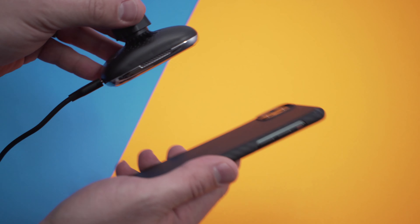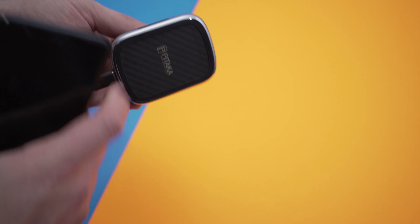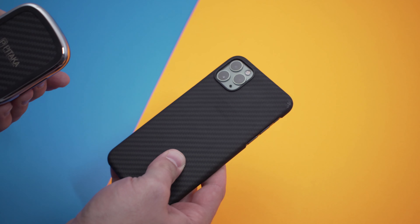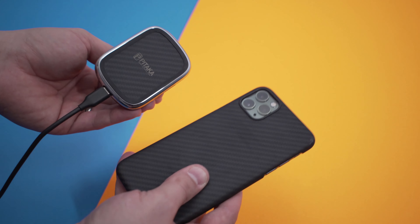I'm really impressed with the hold and grip this has for a case that's so thin, with just a small piece of metal inside attaching magnetically to the mount. The case is $49.99 on Amazon and the Qi wireless charger is also $49.99 on Amazon, and they go together really nicely.